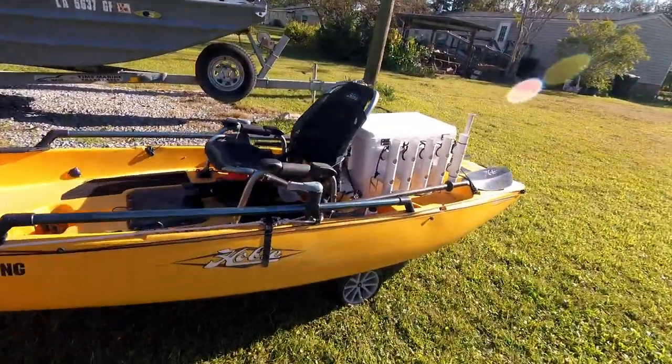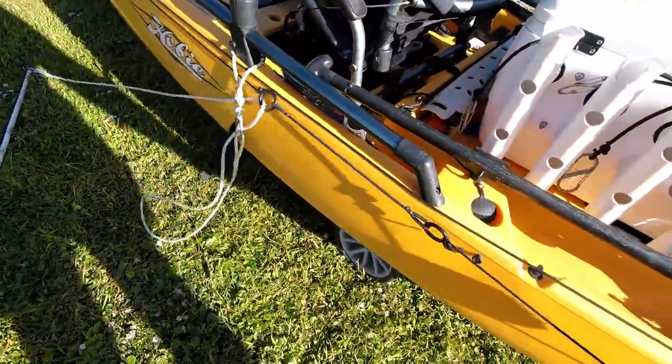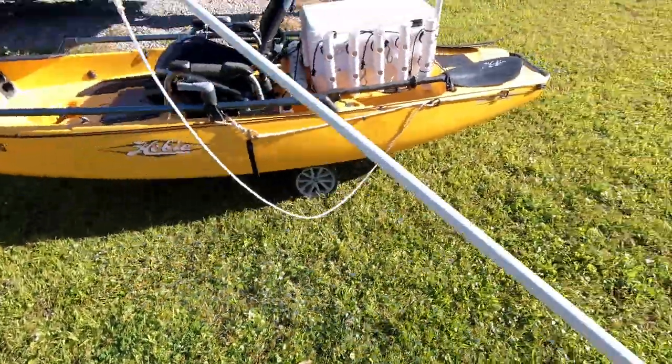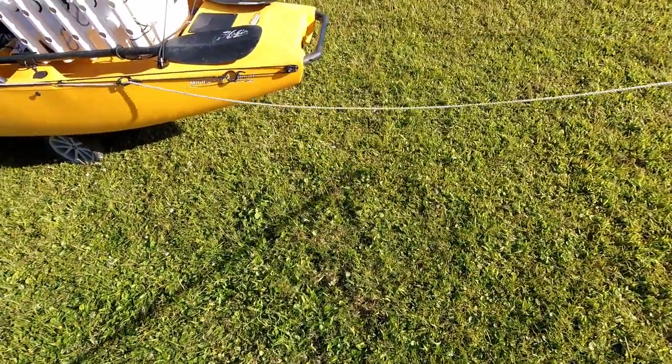If I want to trolley off the back, all I do is pull my anchor trolley all the way to the back and it'll be exactly the same thing. Then I'll have all my slack off the back of the boat for fishing.